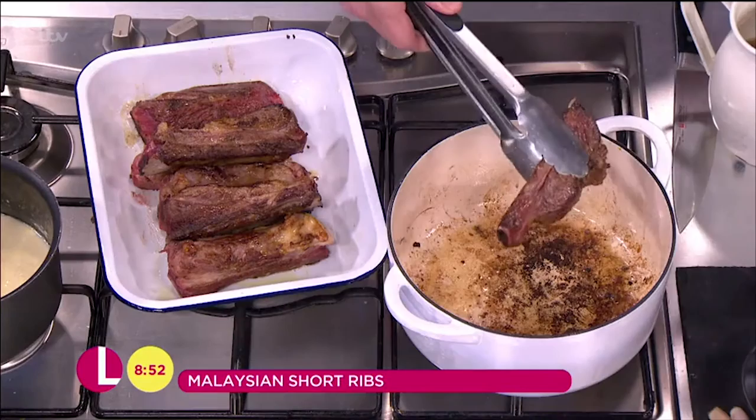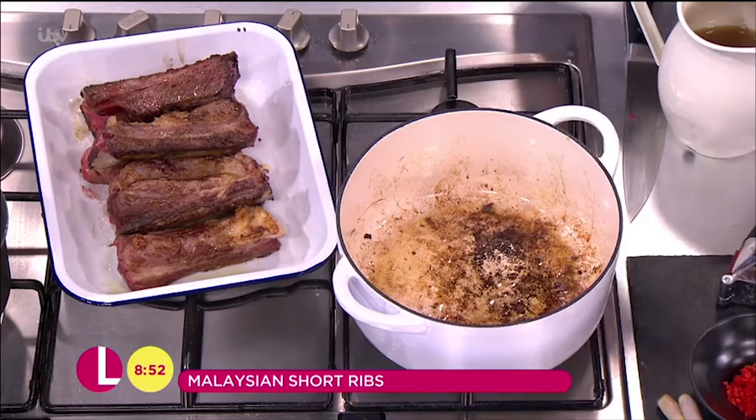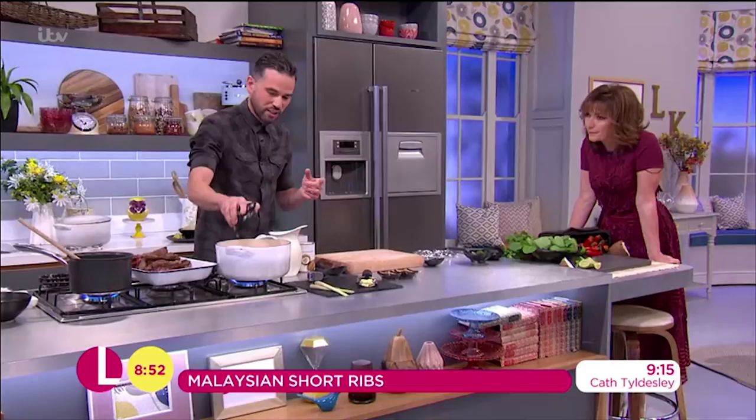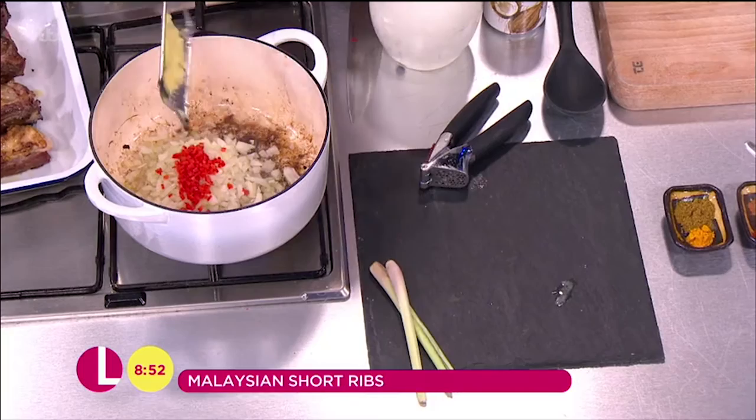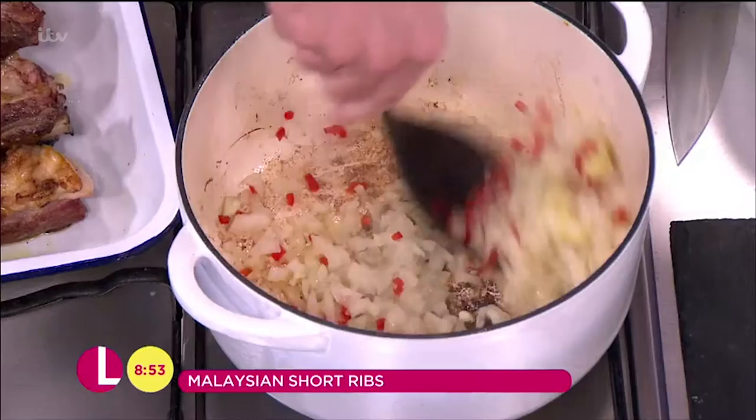What I've done here in a pan is just sealed them off really, really quickly over a nice high heat, because you want to get that caramelisation and that colour on there. So in the same pan, we go in with onion, we go in with some chilli — obviously extra chilli today, Lorraine, it's your birthday. We've also got some fresh ginger, which I've just grated down, and also some garlic. Just get that in there. That's the basis for this curry, which is absolutely amazing — we want to start cooking those amazing flavours out.